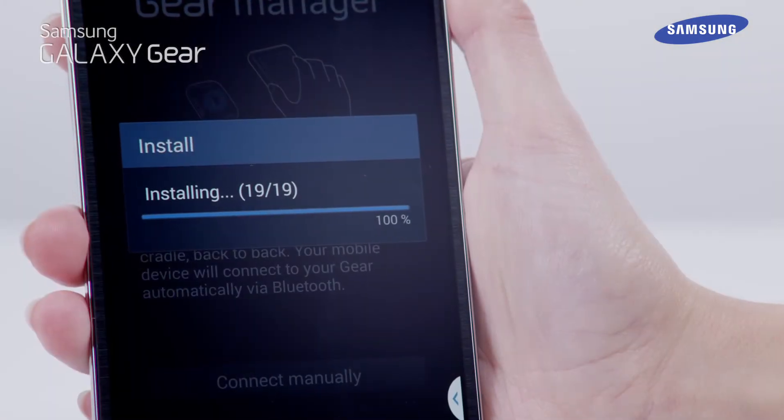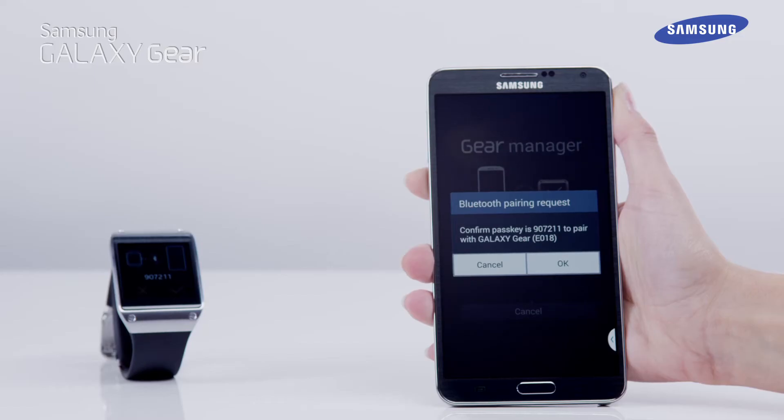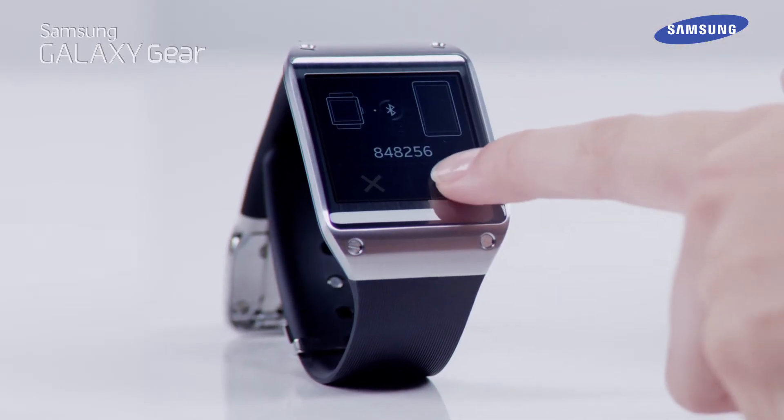Once the installation has completed, a pop-up message will be shown on both the Gear and the Galaxy Note 3, requesting confirmation to enable Bluetooth pairing. Tap OK on the Galaxy Note 3 and then the tick symbol on the Galaxy Gear.